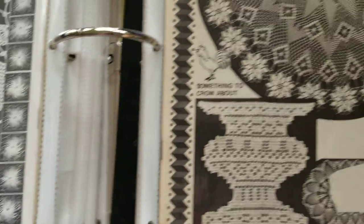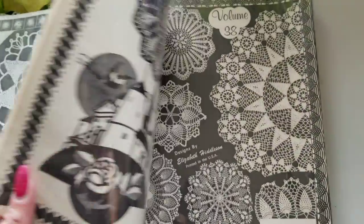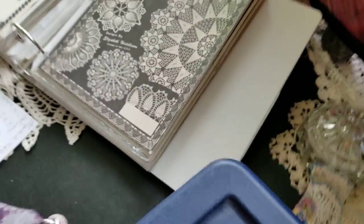Just some really neat patterns. I've got quite a few of those — let's put those away.